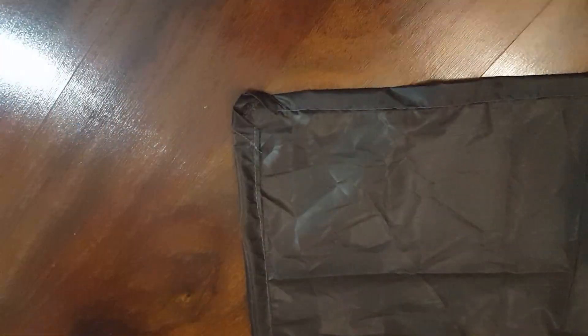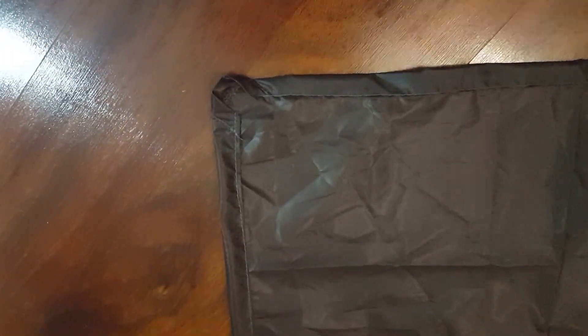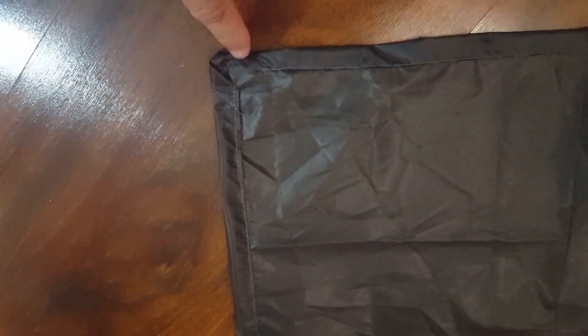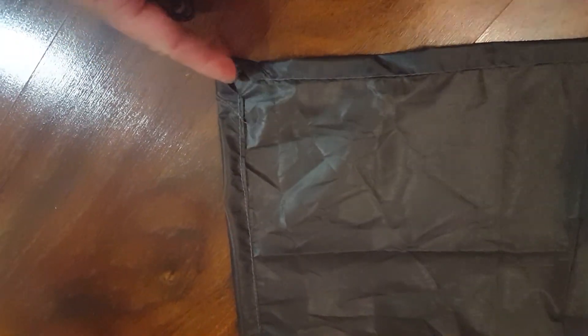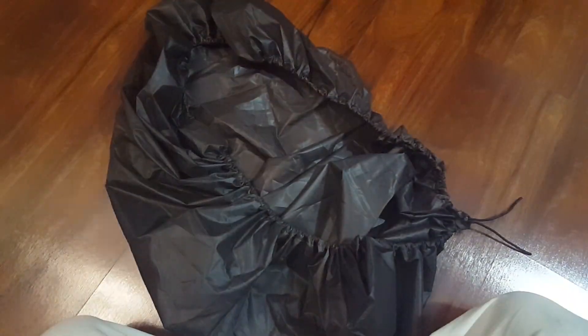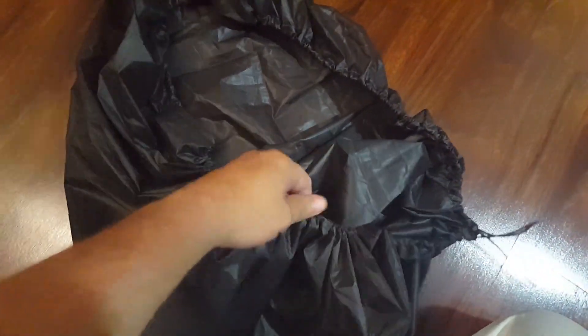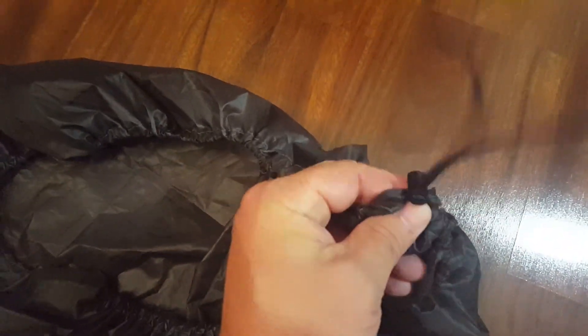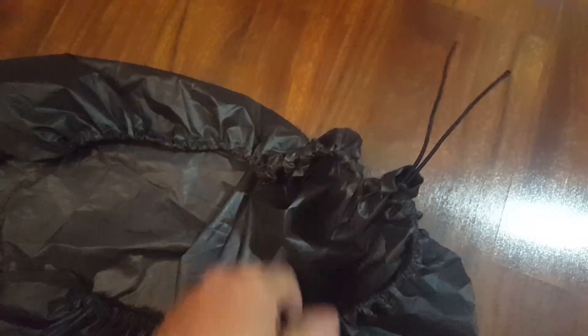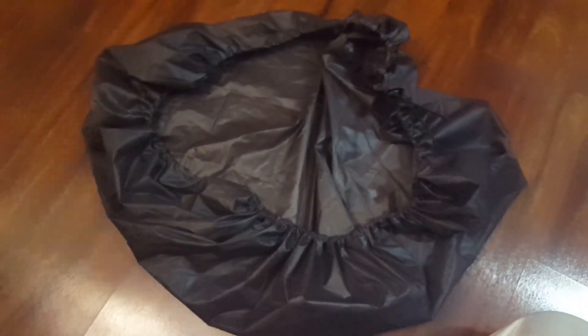The sewing portion of this exercise is done. Now we're just going to go around, take our elastic cord and feed it into the channels. On one corner we'll have the two ends coming out — we can put a clip on it and this thing will be ready to go. All of the line has been fed through. What I'm left with is just a little bit of extra line that I need to tie a knot in, and then we'll be ready to fit this on the pack and see how it looks.